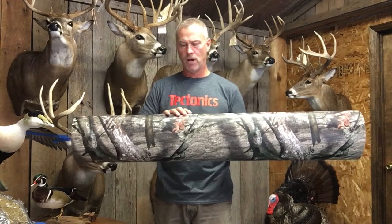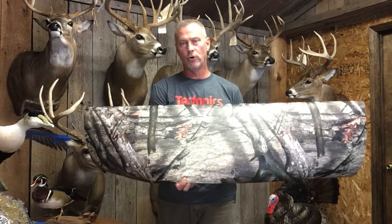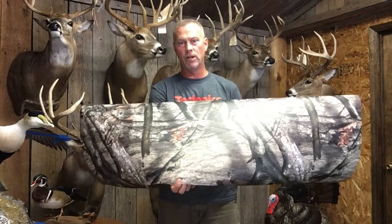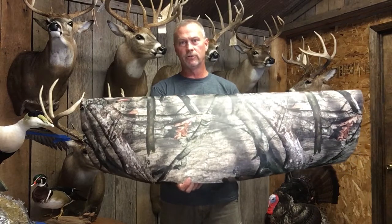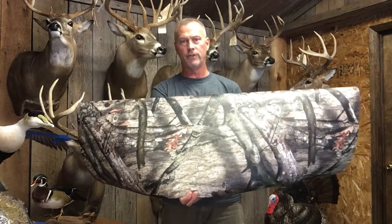This is a 48 inch wide piece. In the length box, you order it by the linear foot, by the running foot. So if you need 10 or 3 feet of it, just put that in the box and you'll receive that much material off of this roll.